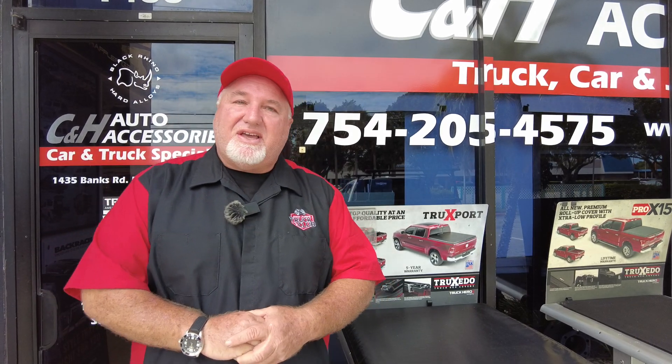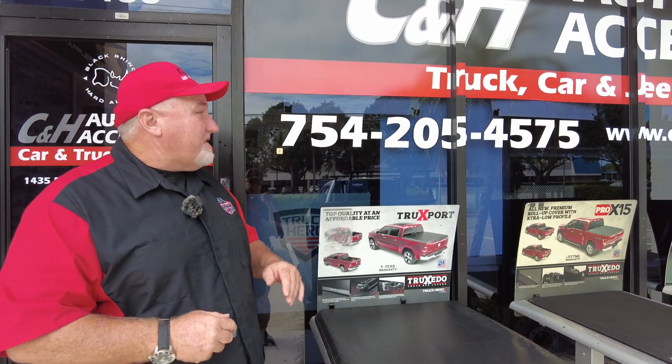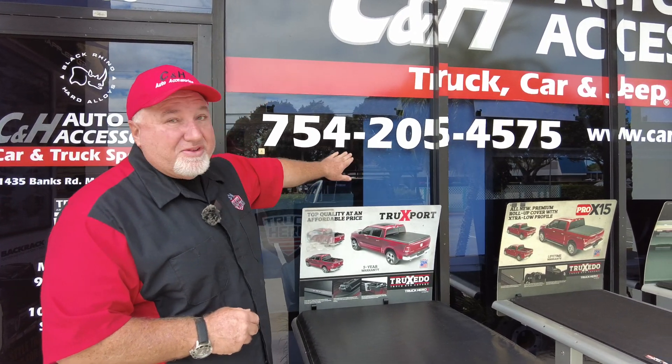Hi, it's Chris again with C&H Auto Accessories coming from Margate, Florida. By the way, I know a lot of people love to ask me questions on YouTube. Sometimes I answer, sometimes I don't because I'm working on vehicles. But the best thing for a question — call the store.